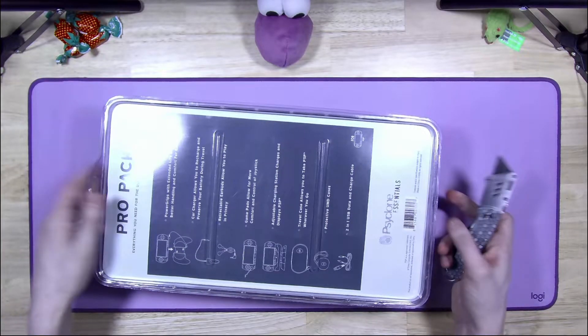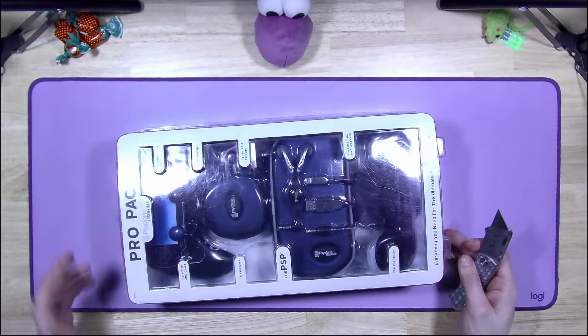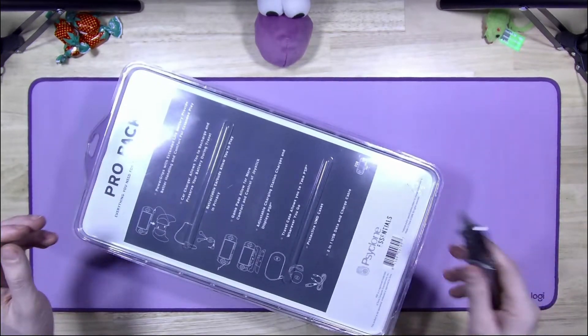Now of course we're all here for the power grip, but obviously I'm gonna open this up and start from the bottom and work my way there. We can't just jump straight to it. Don't be ridiculous.